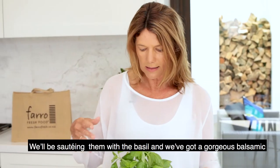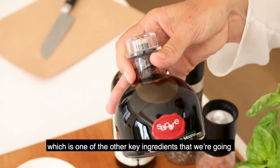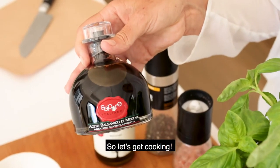We'll be sautéing with the basil, and we've got a gorgeous balsamic which is one of the other key ingredients that we're going to be drizzling into that. So let's get cooking!